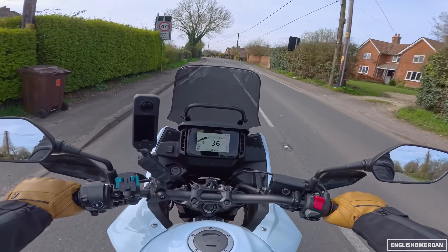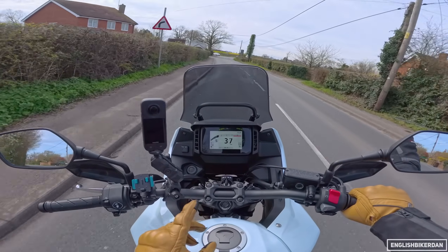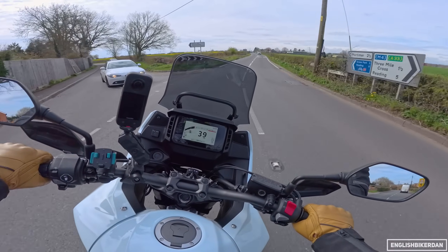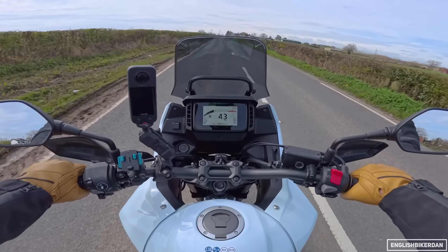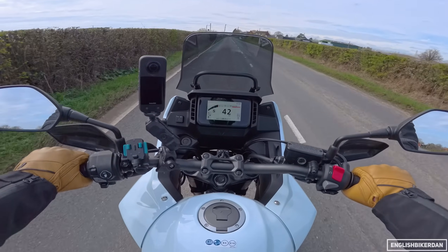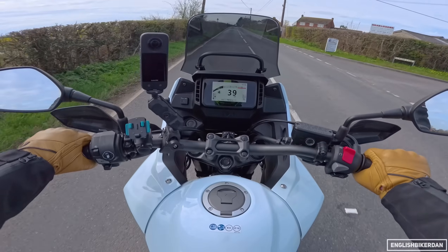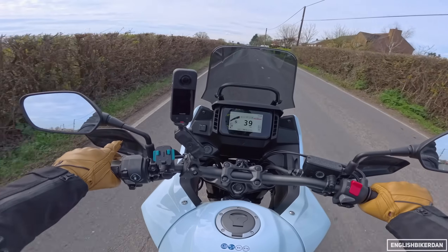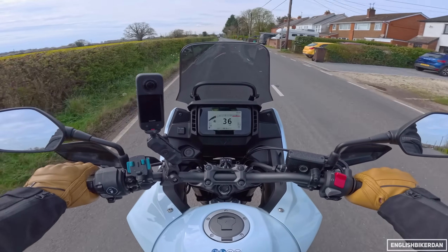Suspension feels very, very plush but actually quite nice damping for the road — it's not overly wallowy. Even if I brake, it doesn't dive loads. That's the Showa SFF BP — Separate Function Fork Big Piston — 41mm forks. These are very premium forks and Honda only used to put them on bigger bikes, but a couple of years ago they started adding them to all of the 500s, and they are pretty decent as an out-of-the-crate solution.